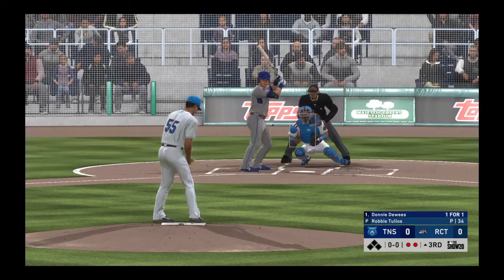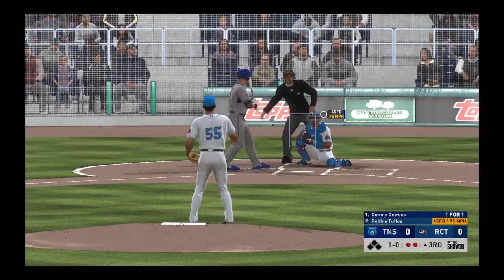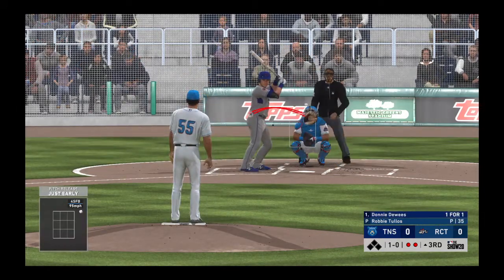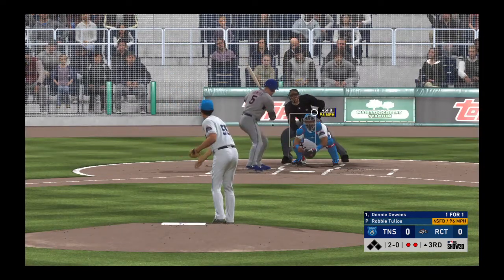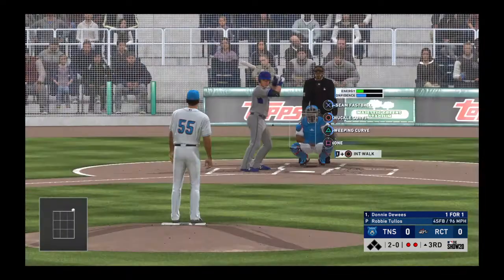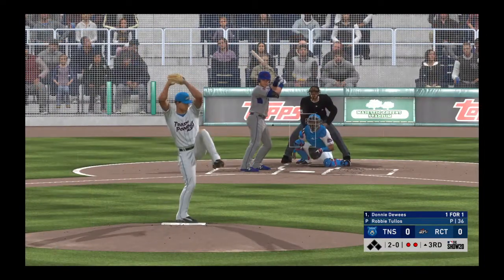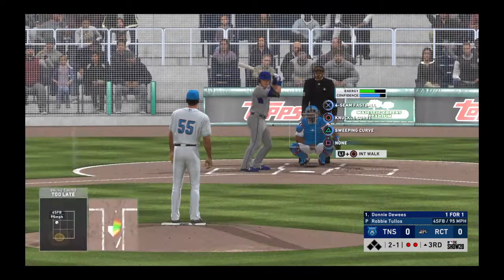Digging in, Donnie Deweese. The first two men in the inning have both gone down via the punchout, so we'll see if he can fare any better. Ball one to start the at-bat. Third inning, no score to this point.